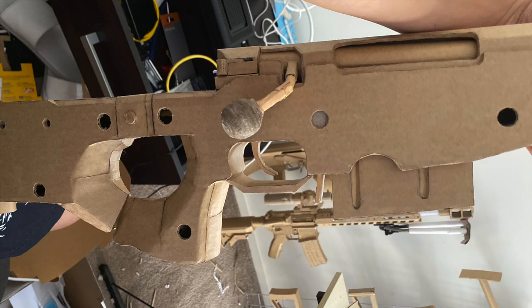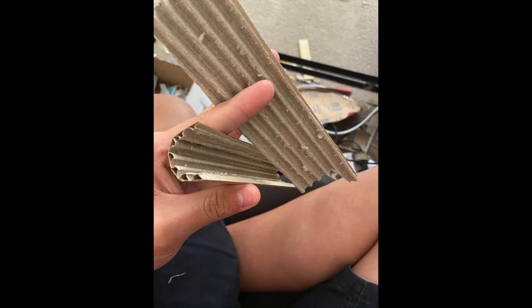Now glue the ball to your rod. If you want, you can also wrap that rod in cardboard so it looks nicer. Now make a curved bit — this will be your cheek rest. And make a piece for the bottom — it's basically like an arch. I'll show you a diagram as well.